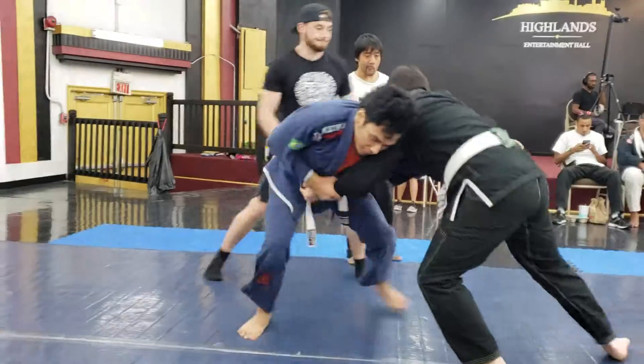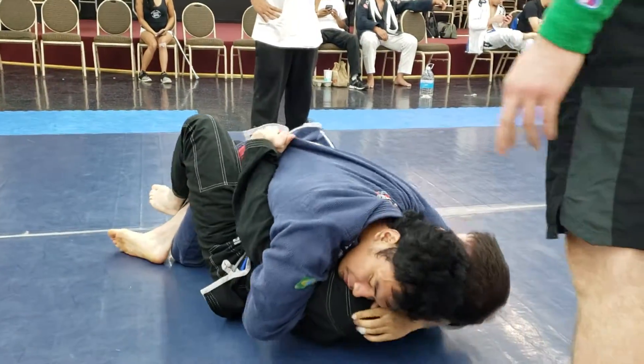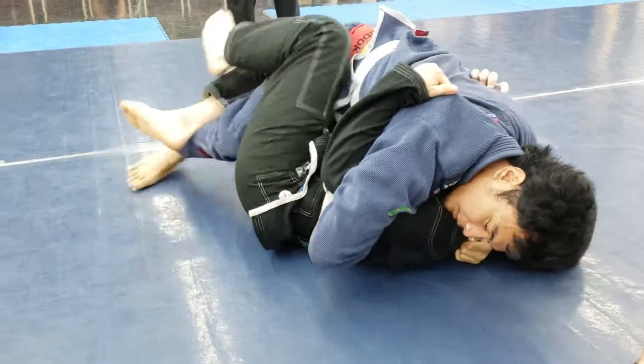Go E-Man, get your grips. Flatten him out. Now let's start working your leg out.